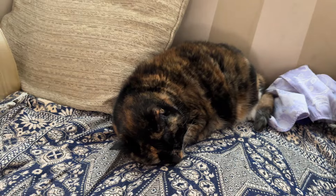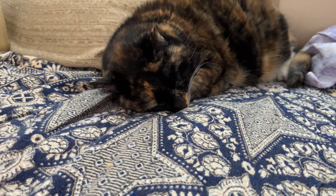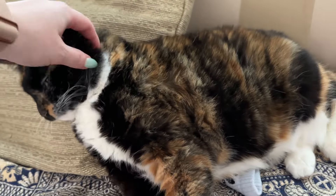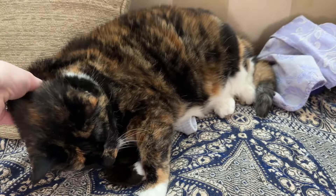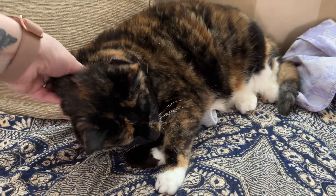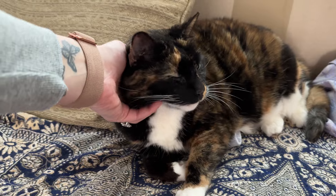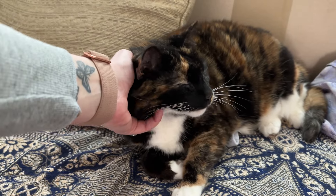Before I go, I want you guys to meet a few people. This kitty right here — her name is Camry. She was my cat when I was in middle school and high school. She's just so sweet. She's an old, old kitty, but she's such a sweet girl. This is my Camry and I love her so much.